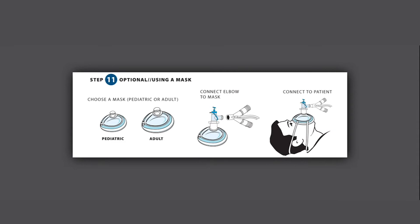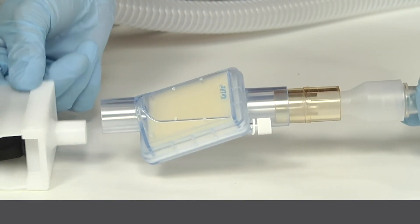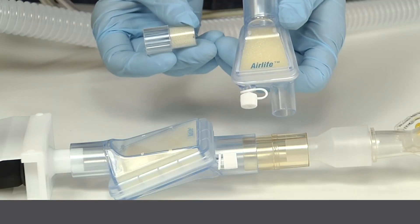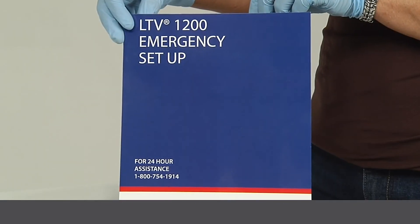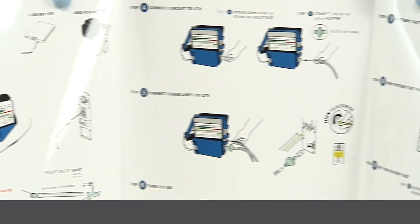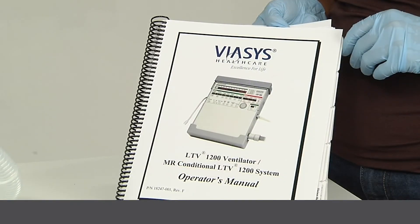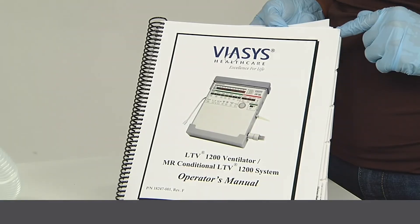Please note, masks are not included in the rolling GOPACs. Step 12: It is also optional to use an HME filter and/or flex tube. Heat and moisture exchange filters are included in the GOPACs. Please use corresponding infant, pediatric, or adult filters as appropriate. The emergency setup card and DVD instructions are intended to provide emergency instructions for initial setup of the LTV 1200 ventilator. The initial settings may need to be adjusted based on the patient's clinical condition. For complete information regarding setup and operation of the ventilator, refer to the LTV 1200 Operator's Manual.